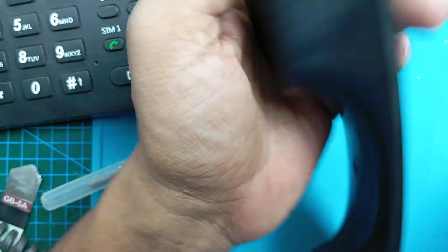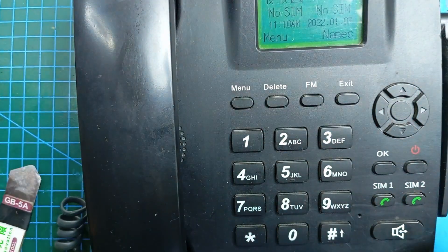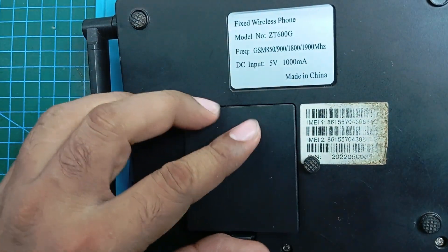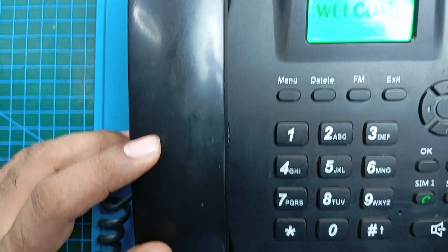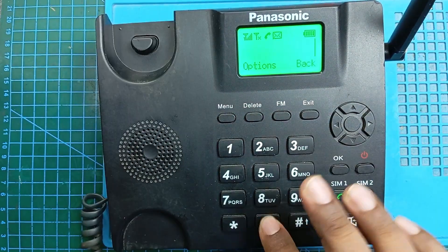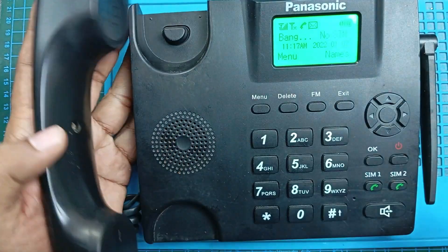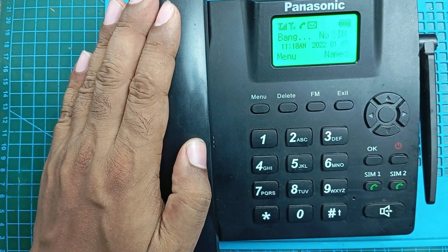I'll see if everything is okay or not. Our speaker side is okay, but I don't know about the microphone, so we have to check it somehow. I need to insert a SIM card. Our speaker and microphone are okay now and it is 100% working. Our today's mission is successful — we fixed the loud speaker, we fixed the earpiece, and now everything is working fine. Thank you for your time, thank you for watching.